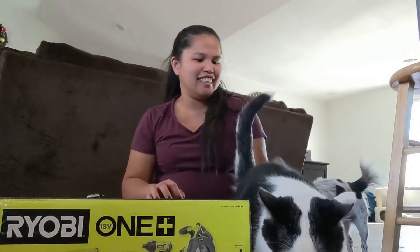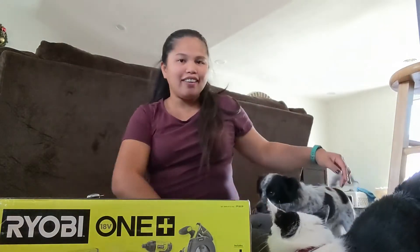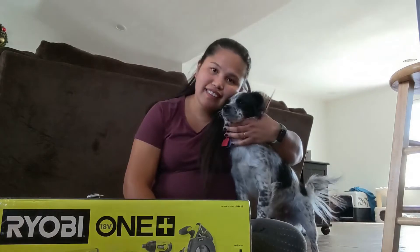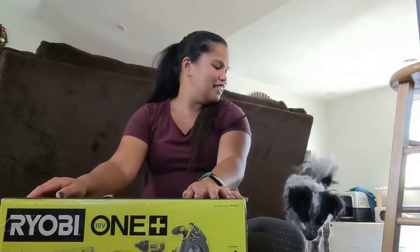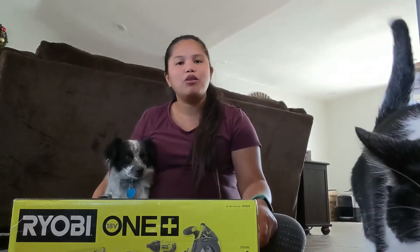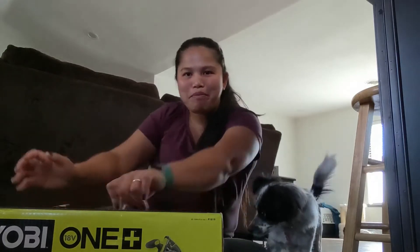Good morning guys! My two kids are here wanting to do the unboxing too. Come on, let me do my job! Marco bumped my phone — sorry about that.